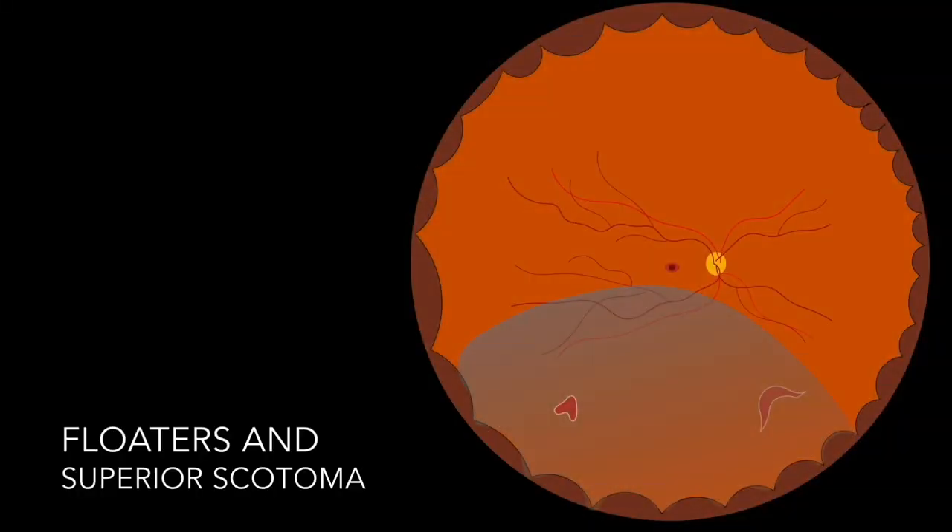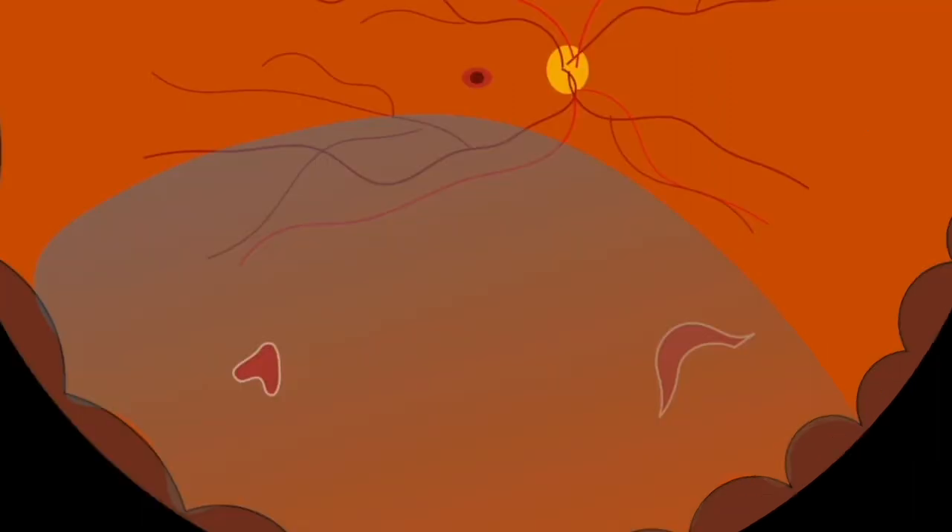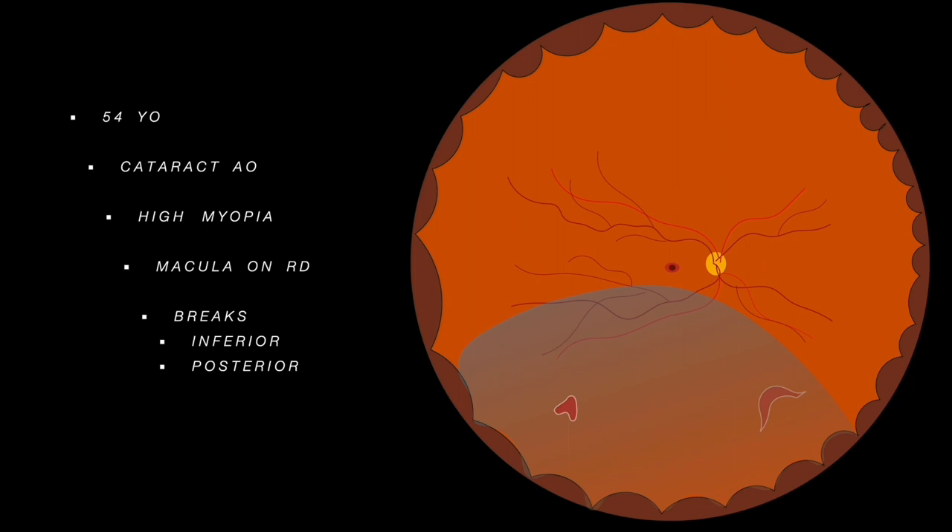This is the case of a patient with complaints of floaters and a superior scotoma for two days. He was 54 years old, had a 1-plus nuclear cataract, high myopia, and on fundoscopy he had two inferior retinal tears at the same level, posteriorized, associated with a macula-off retinal detachment. In the OCT images the vitreous was still adhered, so we decided to indicate treatment with scleral buckling and cryopexy for this patient.